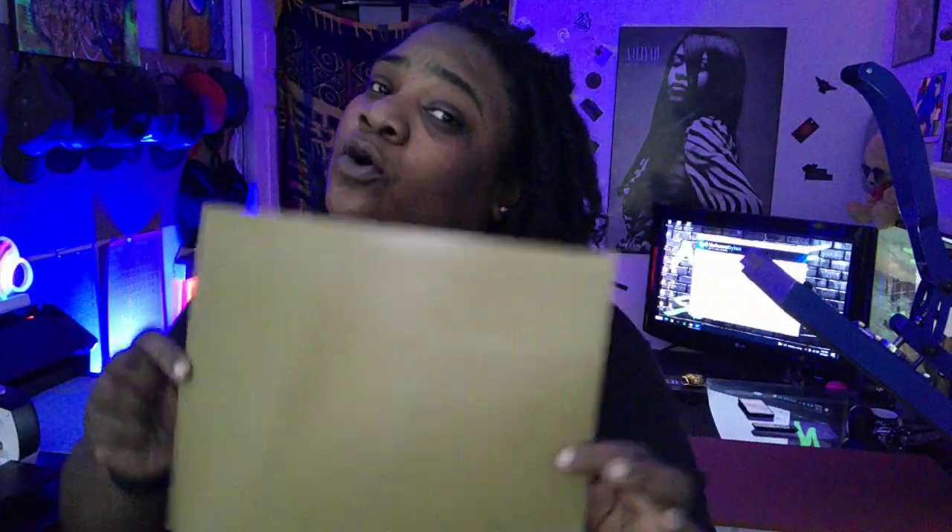Alright, like I said, we got some B-Flex fatty, couple sheets here. We got yellow, we got white, we got black, we got red, and we got gold. I'm gonna go ahead — I'm banging with this gold this evening.